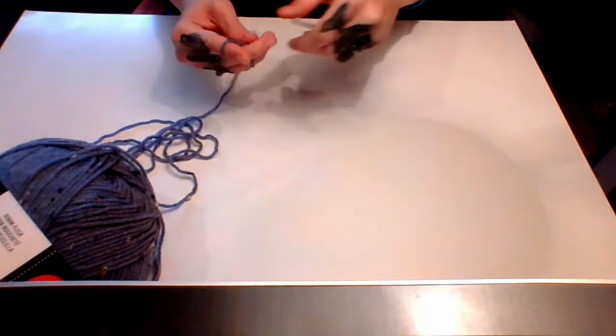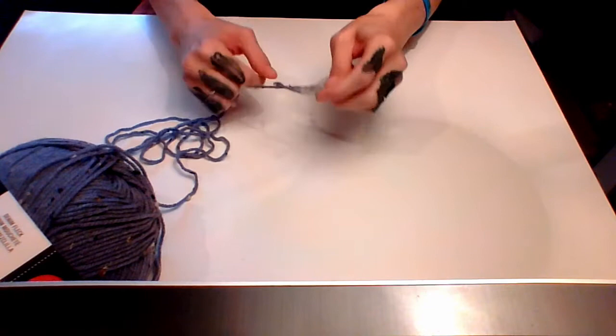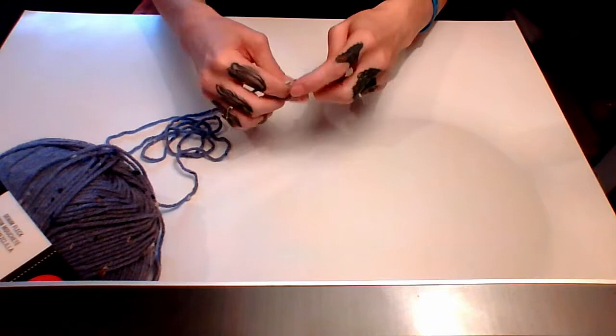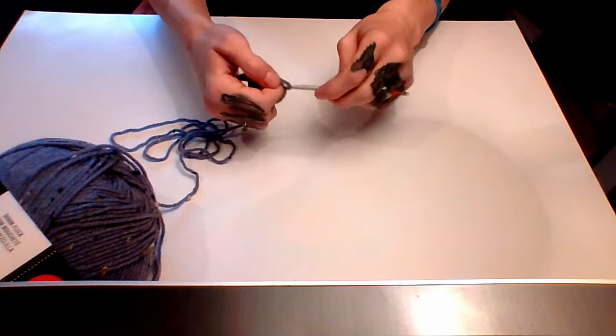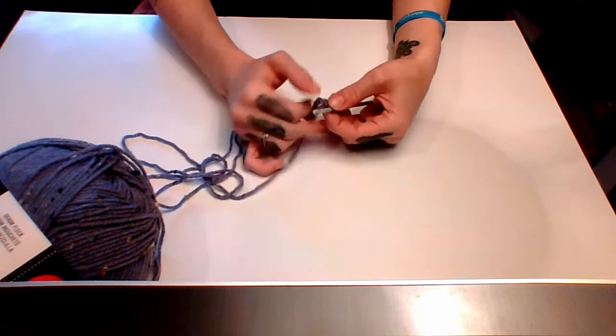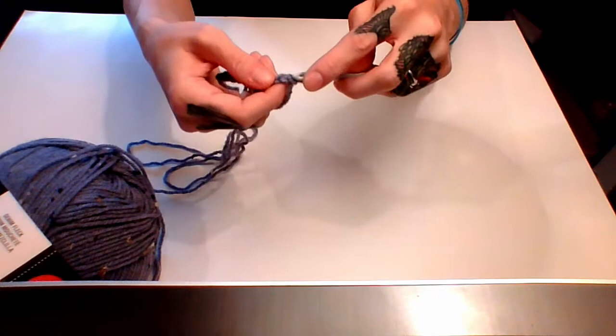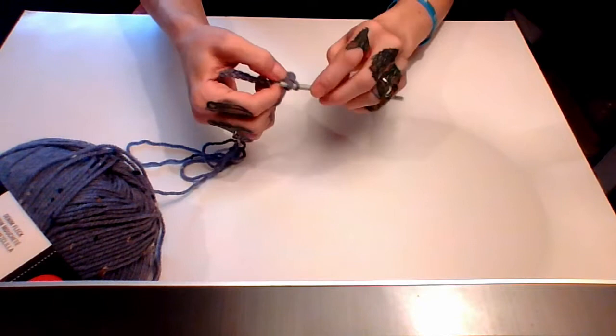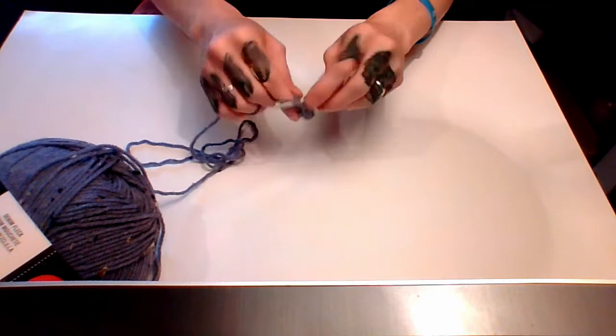First off, we'll start by making a slipknot, followed by 10 chains — so 1, 2, 3, 4, 5, 6, 7, 8, 9, 10 — and then one more as the chain up, for a total of 11. Then skip the first stitch and go into the second chain, and just single crochet in each chain all the way across to the end.